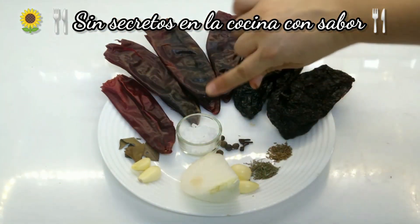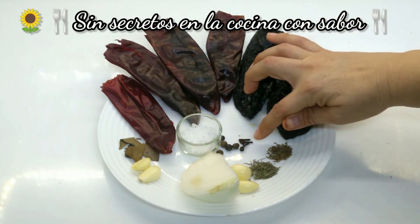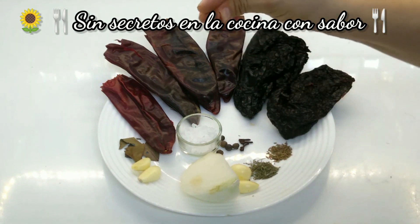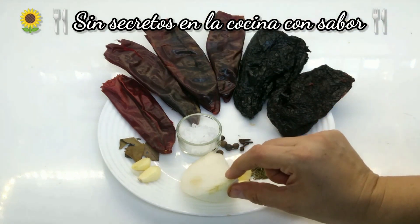2 dientes de ajo, 1 cucharada de sal de grano, 5 pimientas gordas, 3 clavos de olor, 1 pizca de comino, 1 pizca de tomillo — lo que agarren tus 3 dedos — 2 dientes de ajo más, y un pedacito de cebolla.